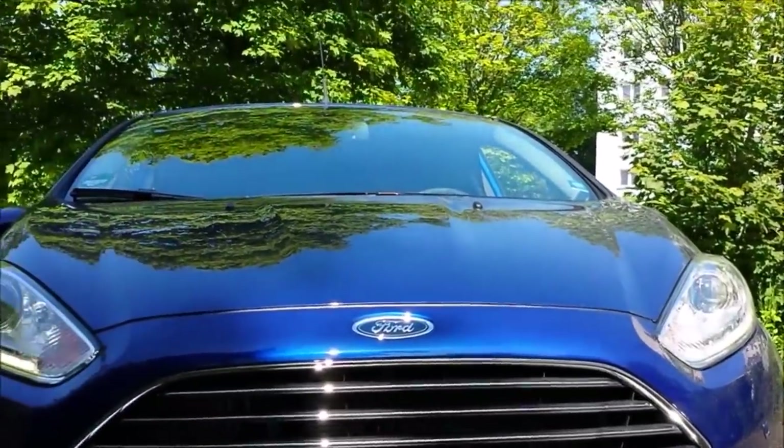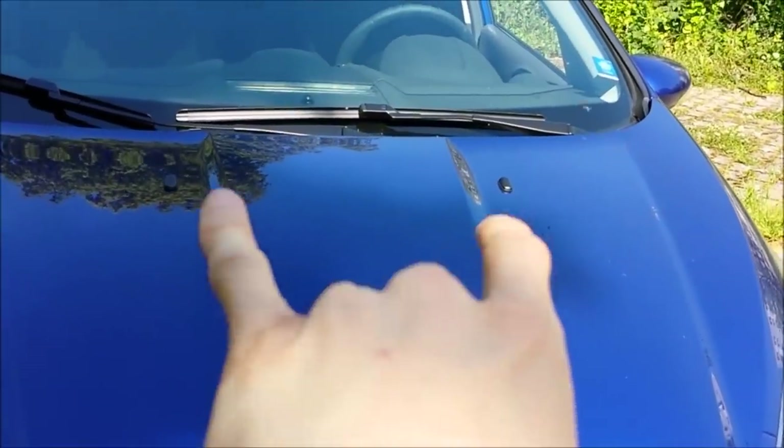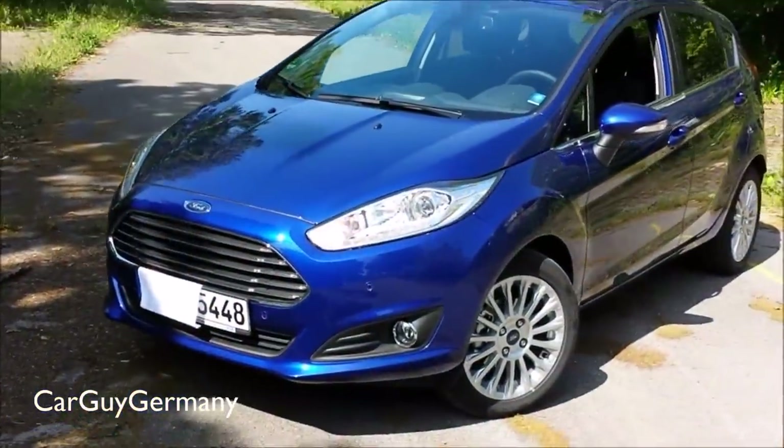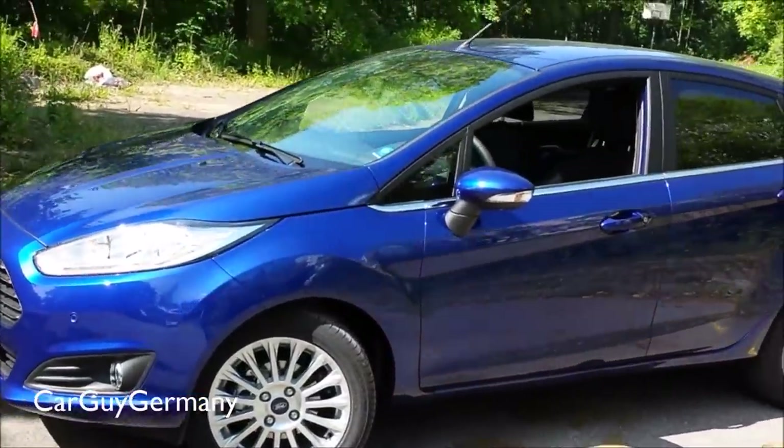Proportion-wise, the car's really nice too. They sculpted the hood for the facelift — it now has those two bars, or power dome, which wasn't there before the facelift. That's it — CarGuy Germany here. Subscribe for more and I'll see you next time. Bye-bye.